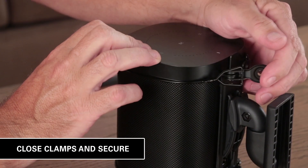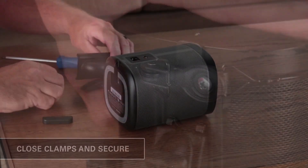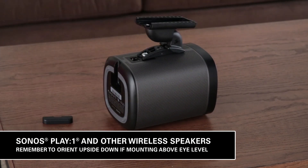Align the wires between the speaker grill and plastic housing for the perfect fit. Once the wires are properly aligned, attach them to the clamps and close them, secure with screws. For the Sonos Play 1 and other wireless speakers, attach the speaker to the mount with the speaker screw.